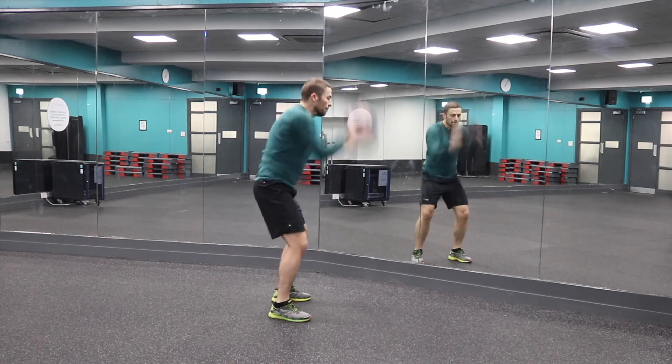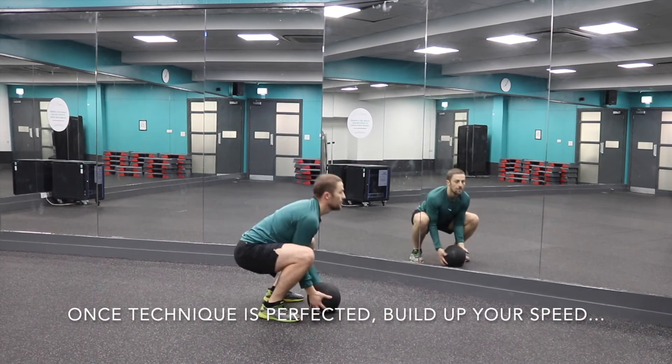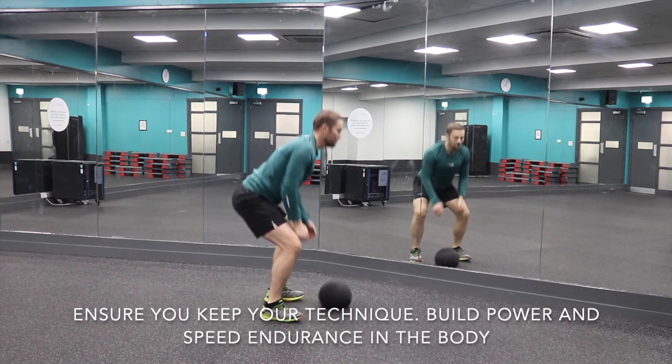Repeat and make sure that you stick to the technique. I see a lot of flexed spines when the intensity goes up. Then start to move quickly between the phases as fast as you possibly can.